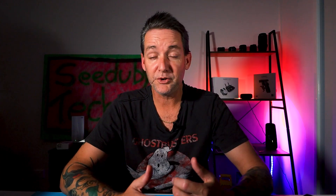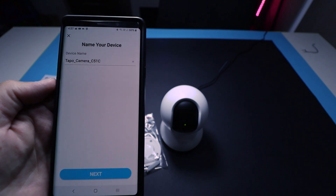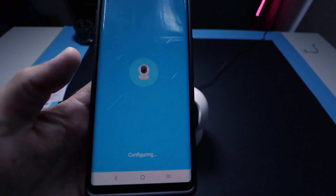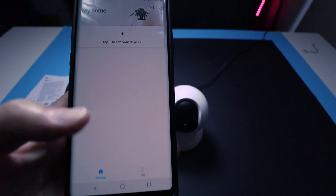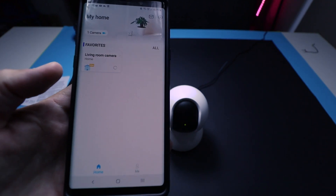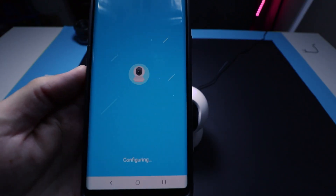Once you've done this, you will get an option to choose the name and location of the camera. Mine is the living room camera, located in the living room — nice and simple. The idea is to get more than one and you could end up with several cameras around your house. Once you've chosen the name and location, just click next and it will connect — and voila, you are done. It is set up.